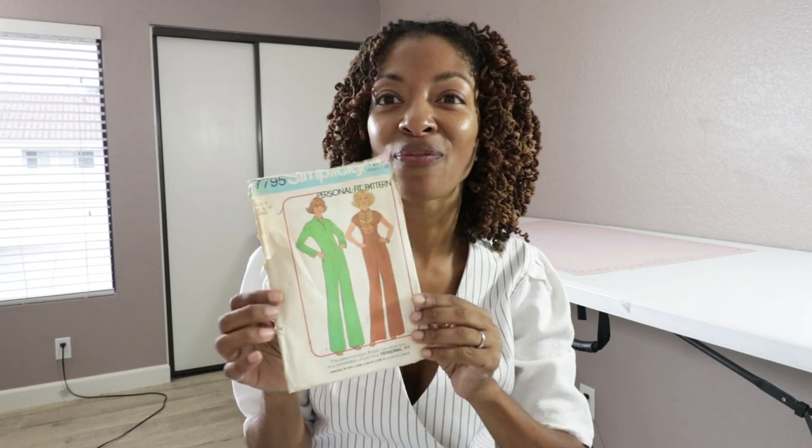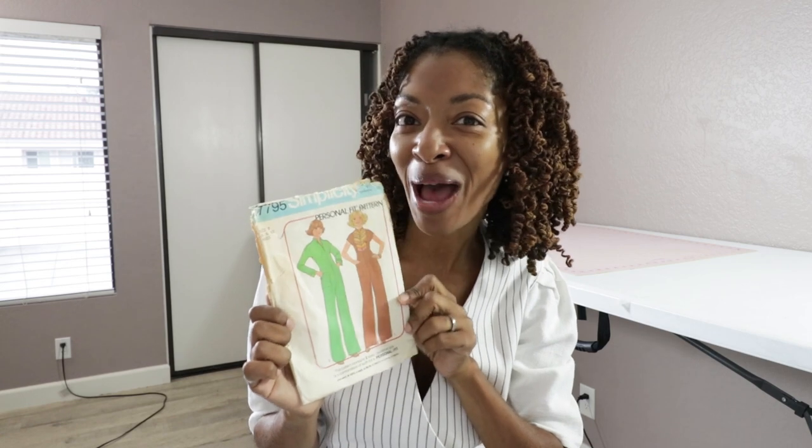I'm spending some time in my sewing room, but I'm not sewing. I'm actually trying to decide what I want to make next. I have a pattern in mind — it is a vintage pattern, Simplicity 7795. I've had this pattern for so long. I bought it online and the envelope is pretty beat up, but the pattern inside was just fine. I read through all the directions and all the pieces were there. It's a 1976 pattern and I keep eyeballing it, so I'm thinking I might make this.